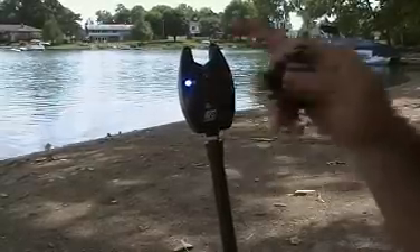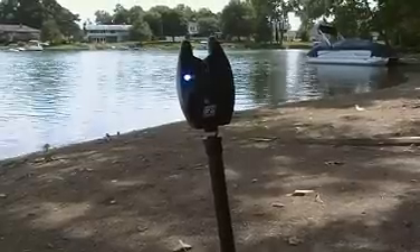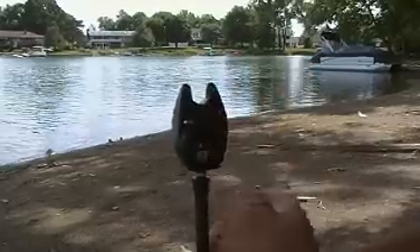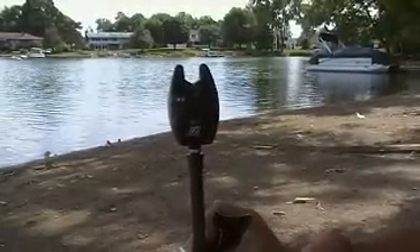The red is lined out, and the blue stays lit for 30 seconds after the strike. It will attach to this bank stick, which goes into the ground, and you rest your bait runner reel and line on the top of the fish alarm.